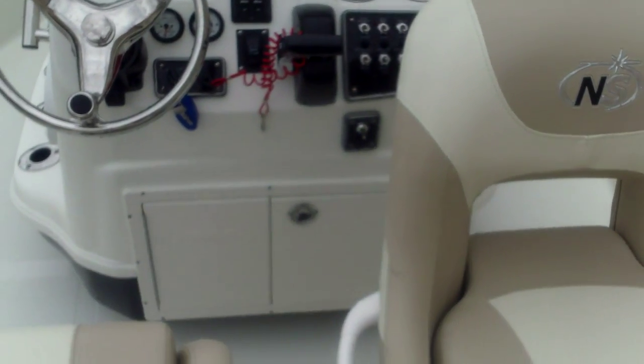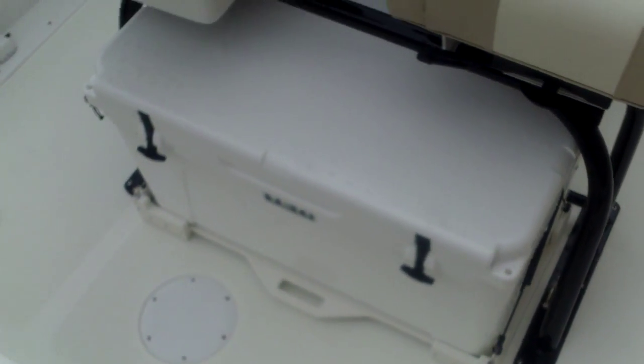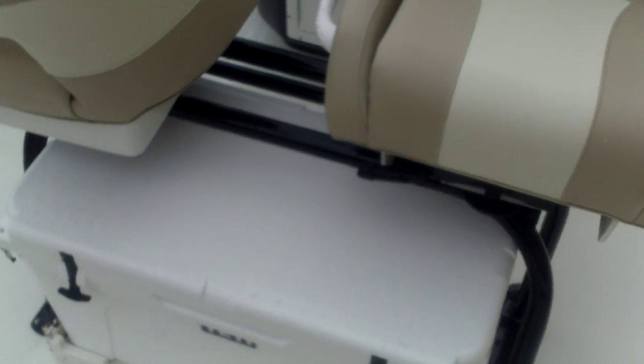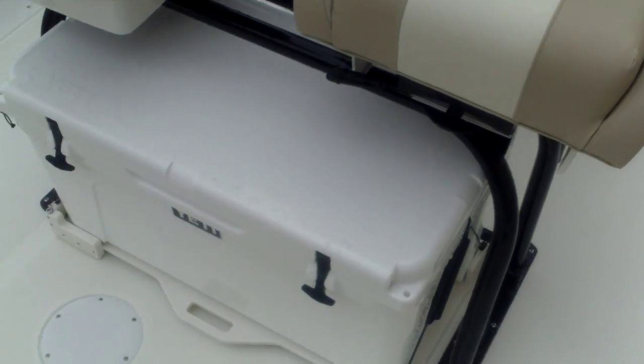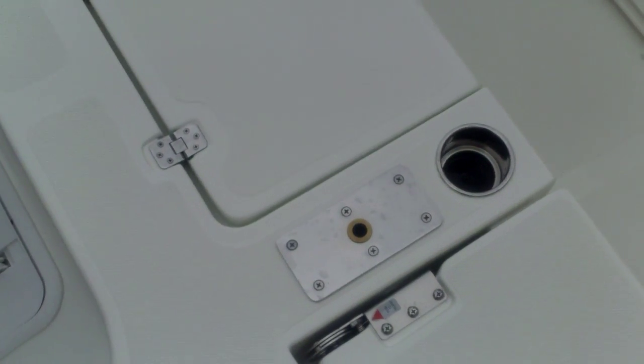Here's a look at the interior of the boat. You can see the bucket seats — they swivel around and slide in and out. This one does have powder coating on the lean post. Your Yeti cooler will slide. There's a large deck across with two app seats on either side, and we did add some stainless steel floor plates.